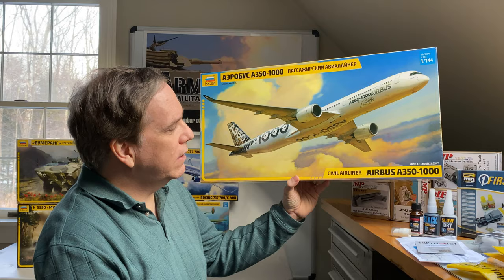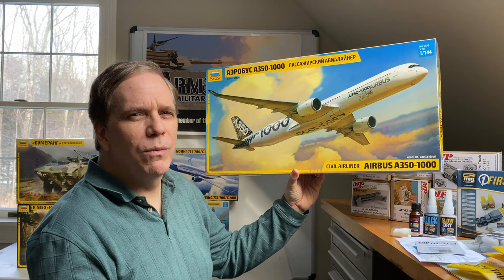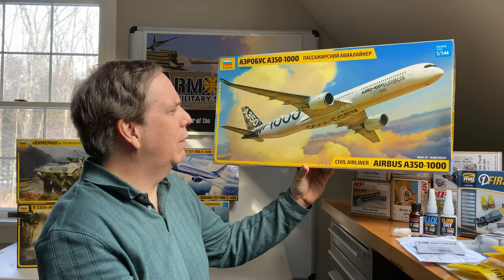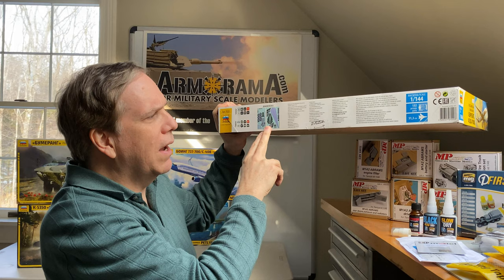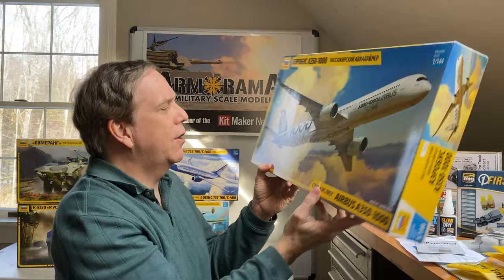Also from Zvezda, this is a new civil airliner — the Airbus A350-1000. I believe this is all new because the decals and markings are just basically the Airbus kit as it was released to the public, probably at air shows. This is 1/144th scale, and on the side it shows the decals available — only one decal set at this point. I'm sure more will come out as different airlines buy the new Airbus.